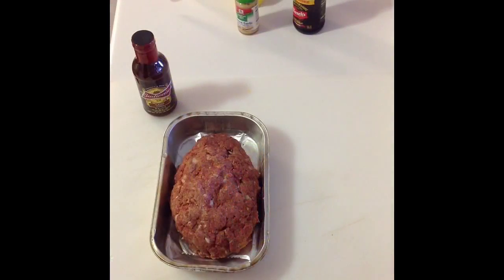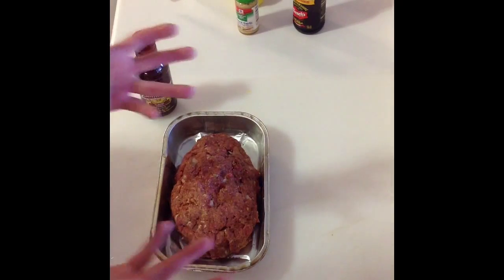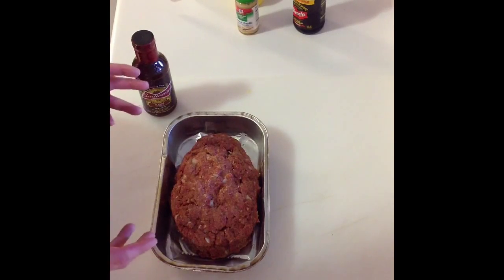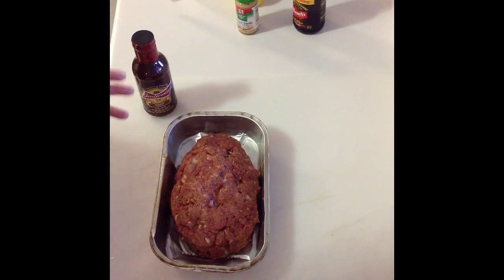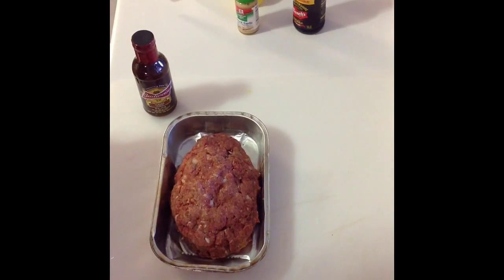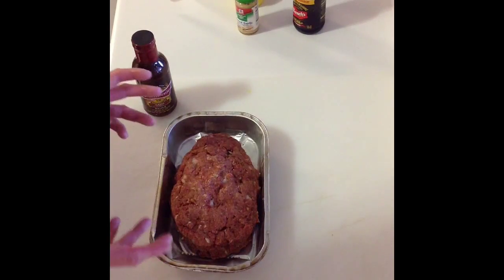Hey folks — there it is. Combined everything together and mixed it up real good with my hands, and just put it all together in this pan here. I kind of want to cook it on the grill grate just like this, but we'll see how it holds together. If not, I'm prepared to cook it in this pan and I'll take a fork and poke a bunch of holes in the bottom so I don't want to cook it in the grease.